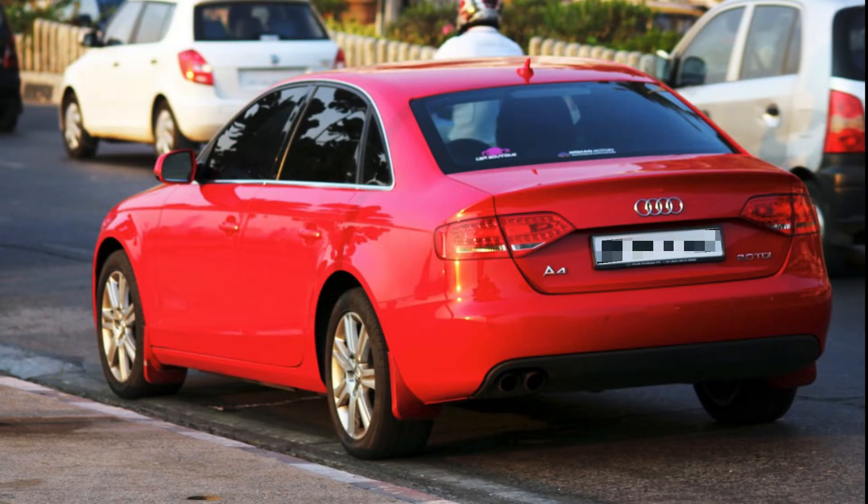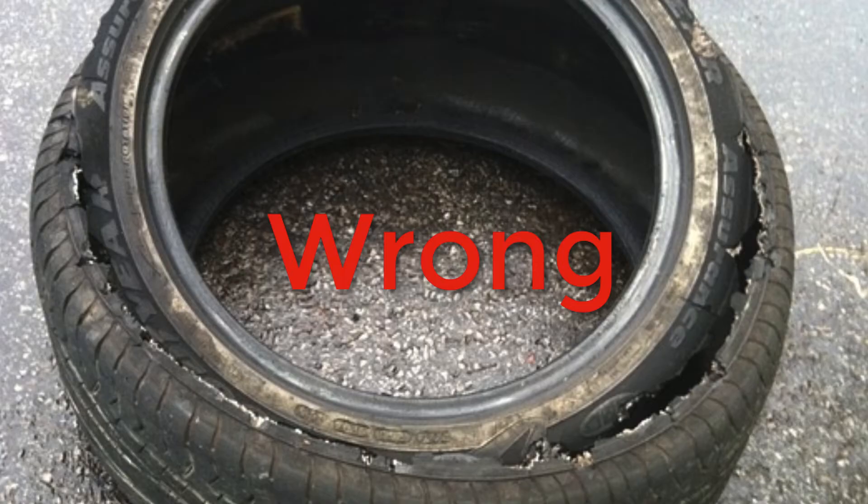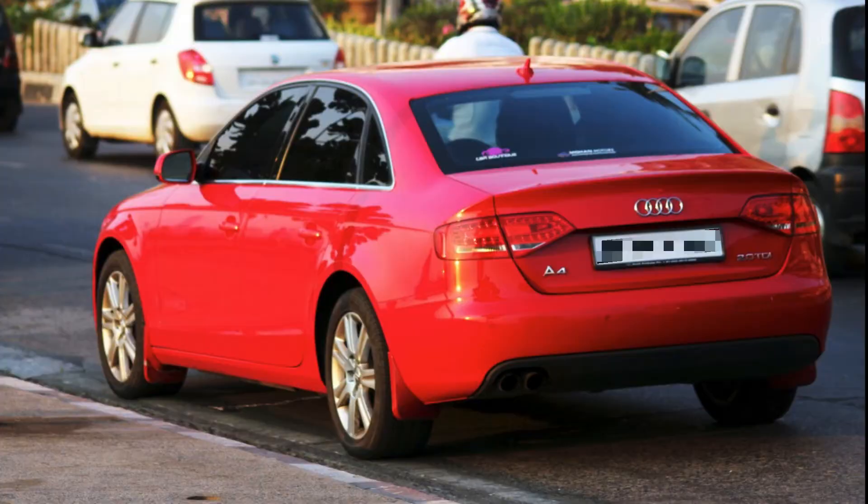Suppose you have an Audi A4 that is roughly 5 years old and has barely 10,000 kilometers, and is never driven that often. You might think your car is only at 10,000 kilometers, so nothing is wrong with the belt, right? But that is wrong. Rubber — like tires and belts — that sits unused for a while will start to dry out. So even if the car is barely used, you should check your fan belt or serpentine belt before driving.